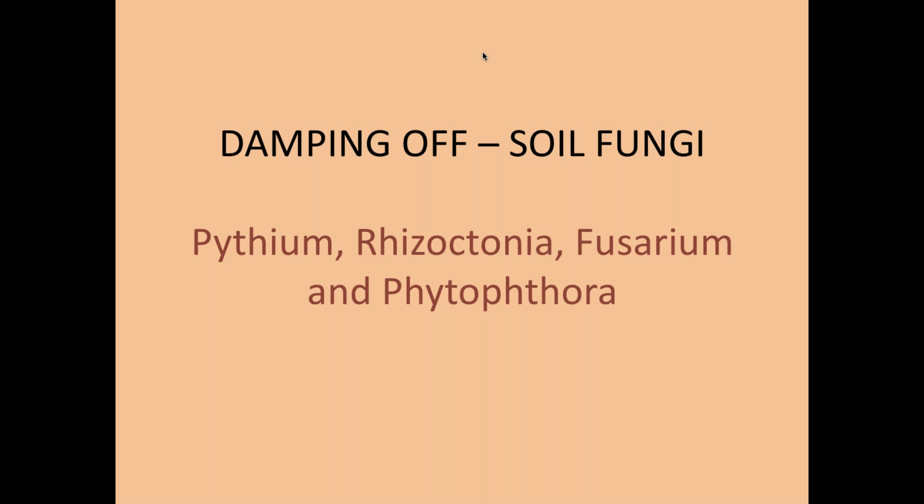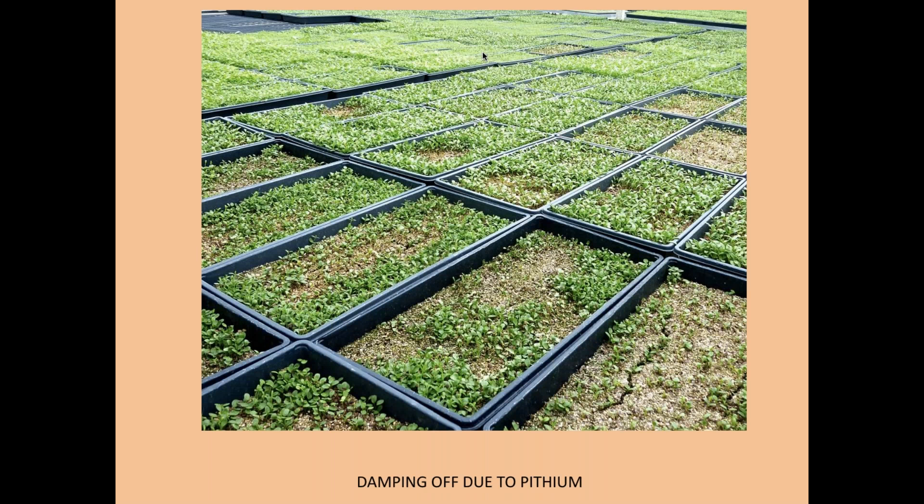One caution you must be aware of is damping off, caused by soil fungi. There are about four different genera of fungi that can really knock back your culture. One of the nurseries we worked with had hundreds of flats planted and was hit with Pythium — the most common culprit — which basically cost them about a quarter million dollars in lost plants. You want semi-sterile conditions. This is why you use vermiculite rather than sand for stratification, and sterile potting soil for transplanting.